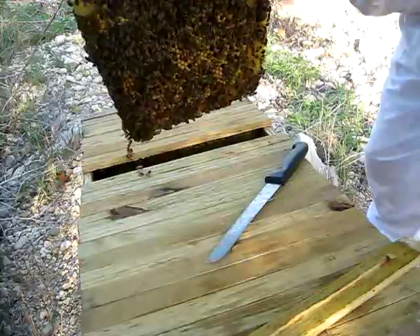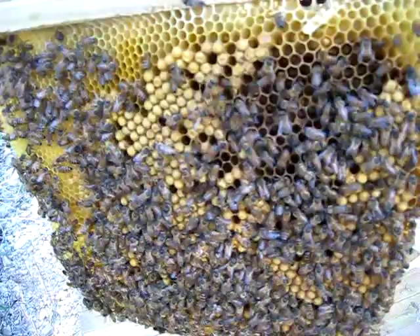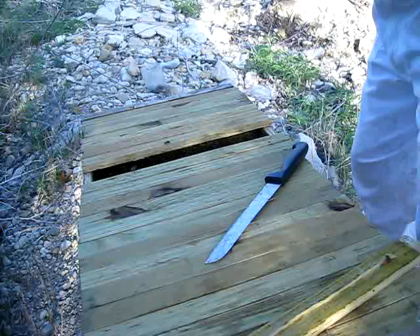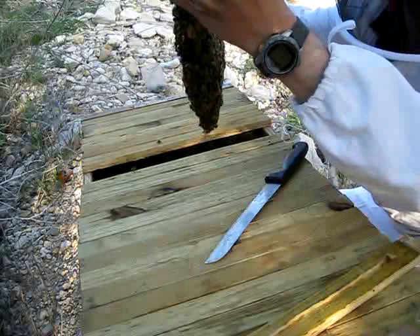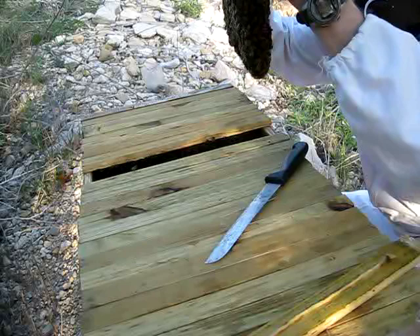These are definitely drone cones. And this is my bar seven — I start at bar zero, so this is most people's eighth bar. This is probably the equivalent of a full deep if you were using a Langstroth.